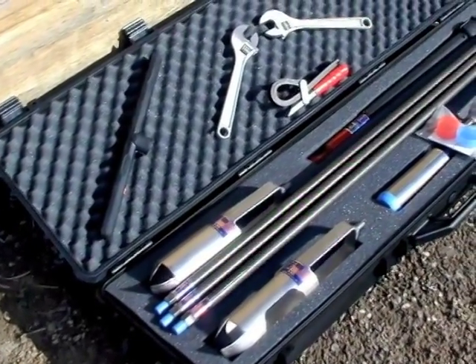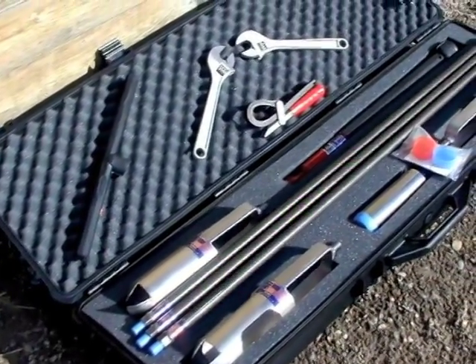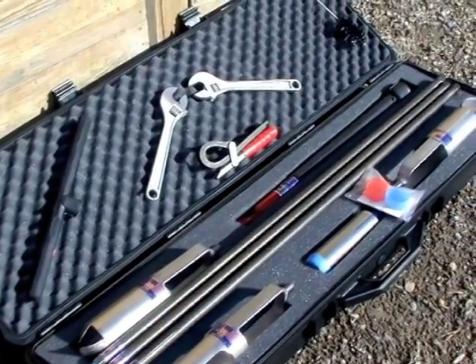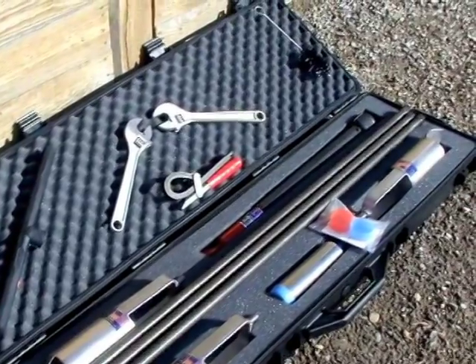The AMS Basic Soil Sampling Kit is designed to provide all the items needed for sampling in a convenient carrying case. This kit is based on the most popular auger and core sampler sizes.